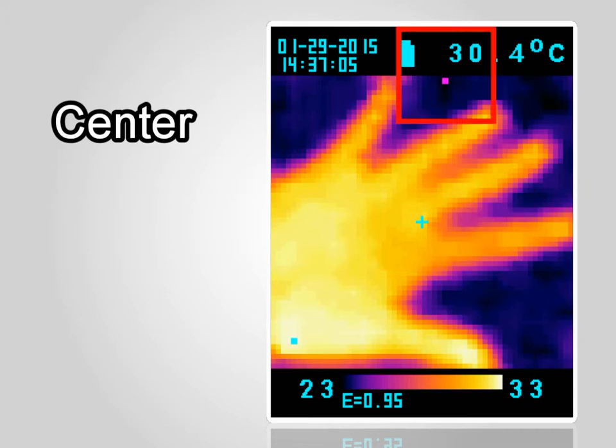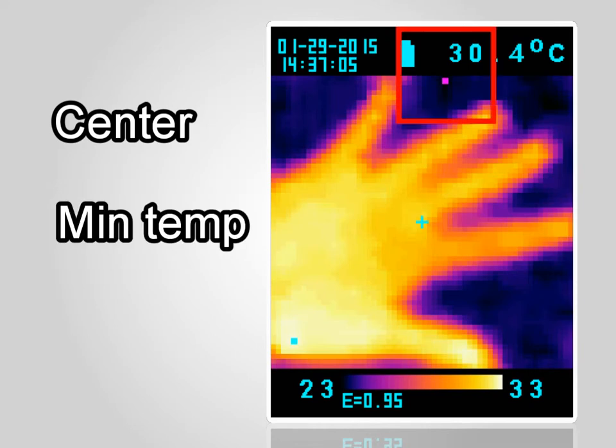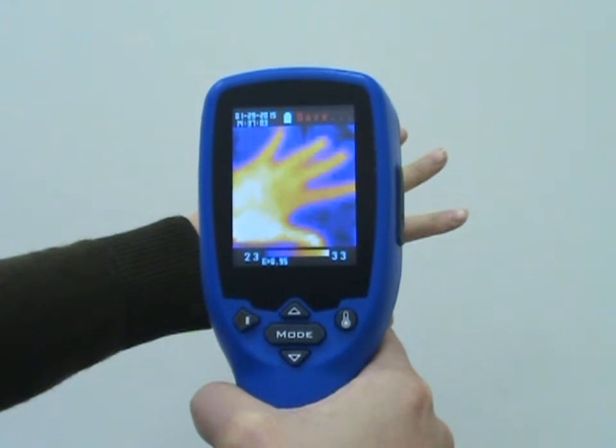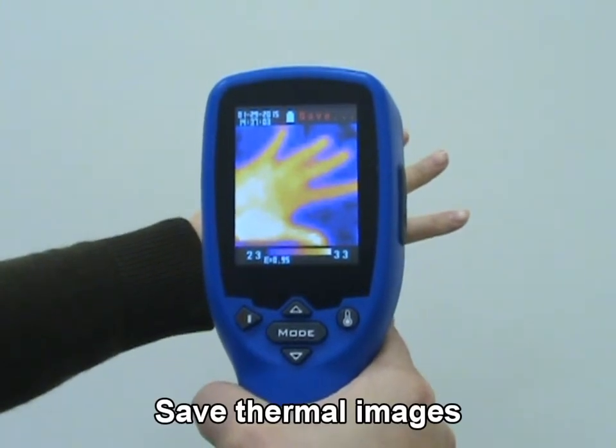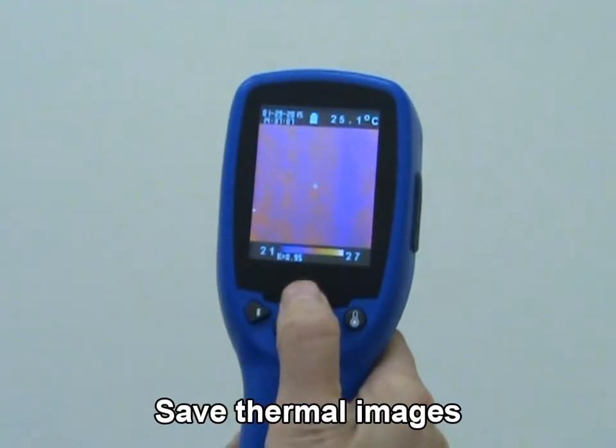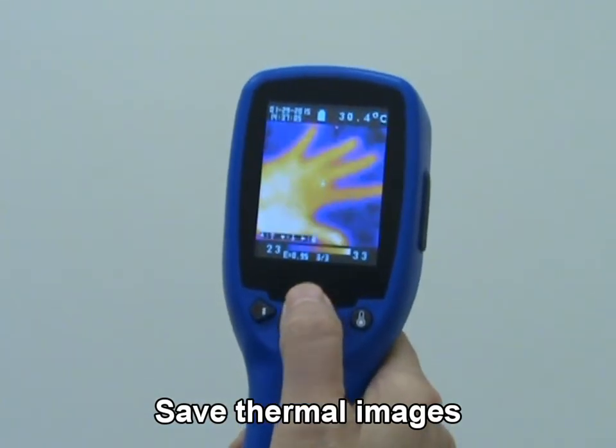The other two moving cursors indicate the highest and lowest temperatures in the thermal image. Press trigger to save the thermal image to the micro SD card. Press up key or down key to show the saved images.